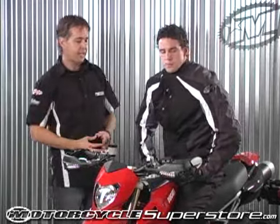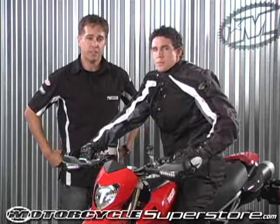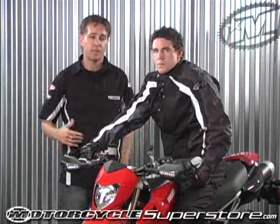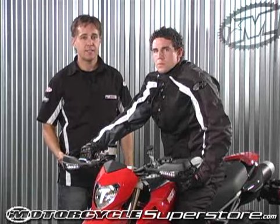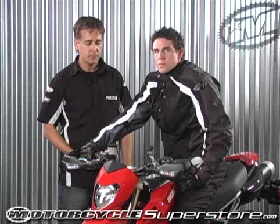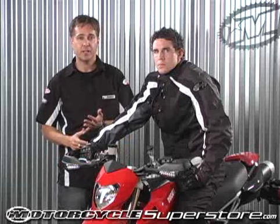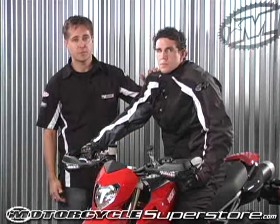The Atomic jacket has loops on the front and back so you can snap it onto your blue jeans to keep it locked into place. For all-weather riding, there's an optional dry-tech waterproof liner that can be added in later. The Joe Rocket Atomic 3.0 jacket — maximum ventilation and improved abrasion resistance.